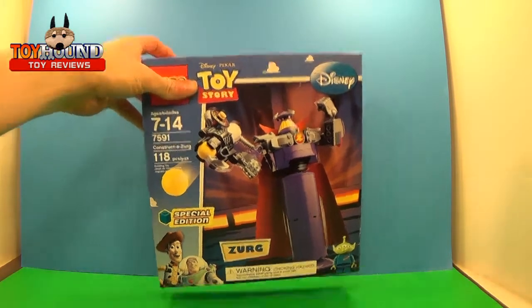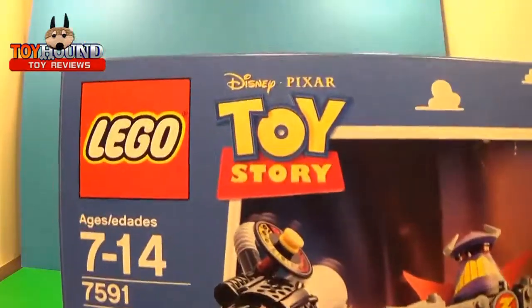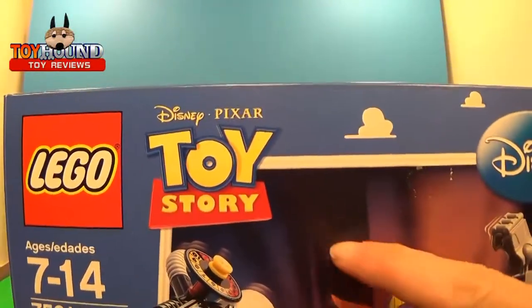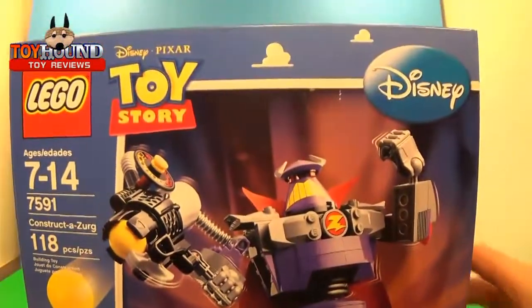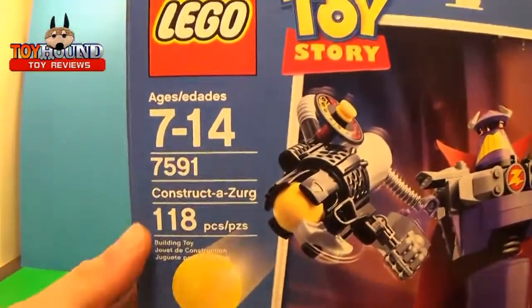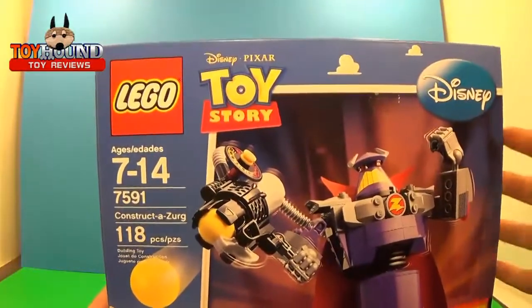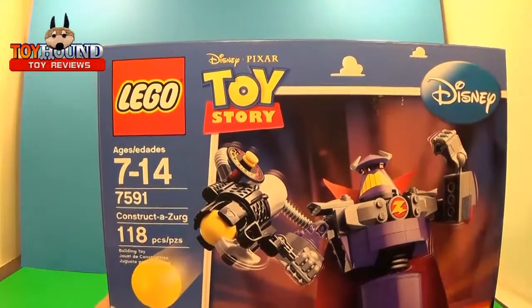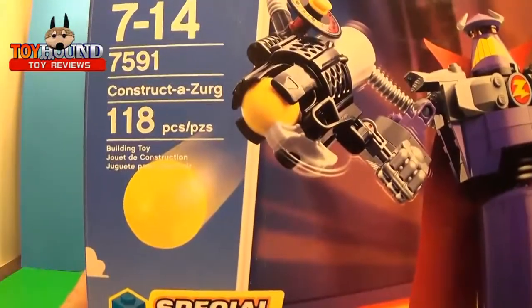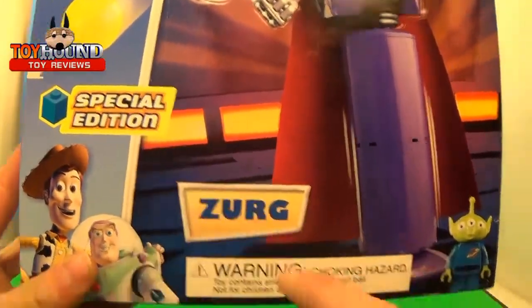Here it is in the box — I already have it assembled but wanted to show the box real quick. It's Lego with the Toy Story logo, based on the Toy Story 2 movie Zerg. Disney logo, ages 7 to 14. This is an older set and I did get it on clearance at Walmart. It's got 118 pieces and it says Zerg — special edition.